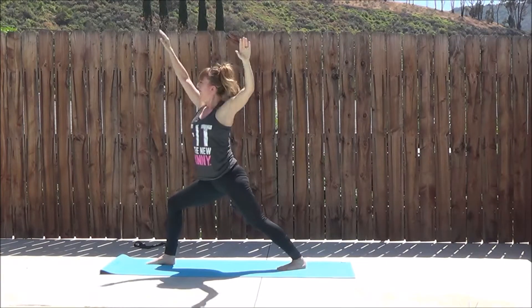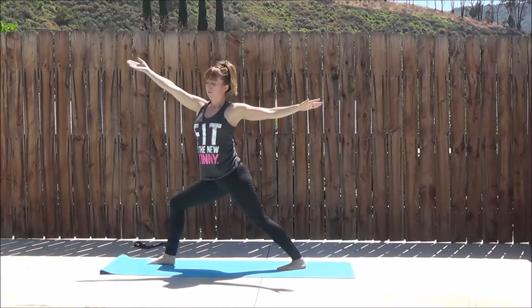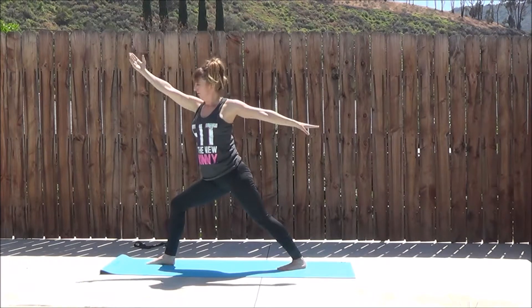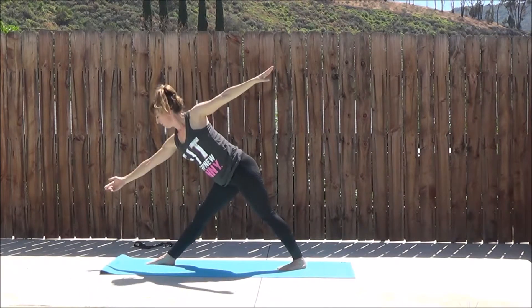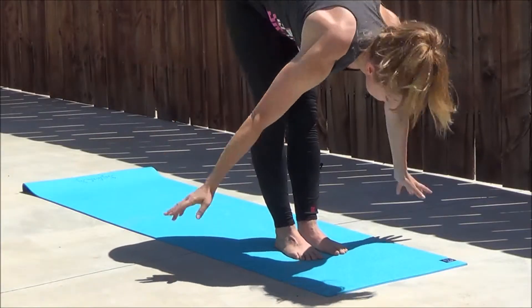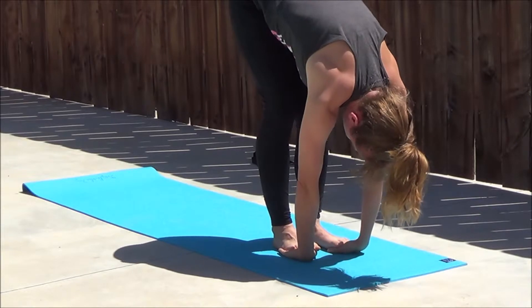The one thing I would say is that the grip wasn't perfect. It was good, but I did feel that in Downward Facing Dog my hands did slip a little bit on the mat. Apparently that's supposed to get better the more that you use it.